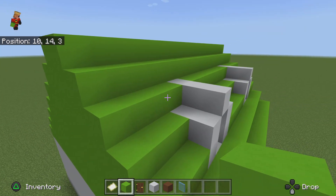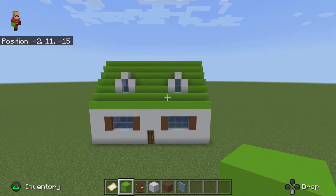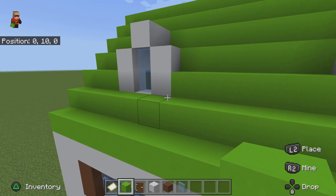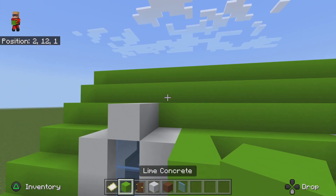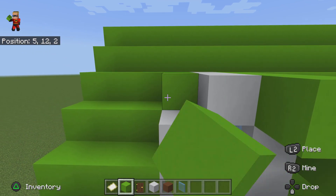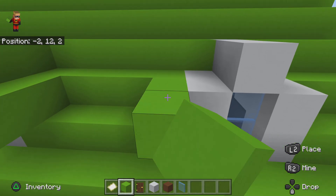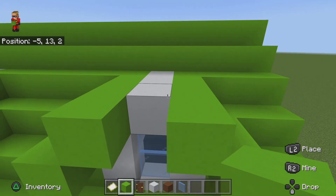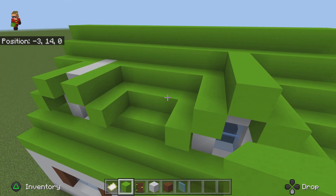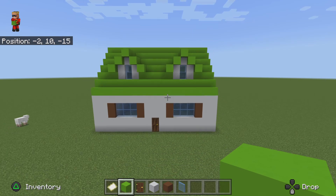Go all the way like that, but it doesn't look that good so what you're gonna do is extend that and then go like this, up by three like that on each side. Then also do it at the top like that on each side — just like that.